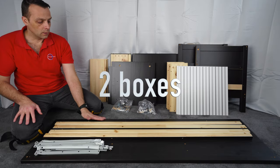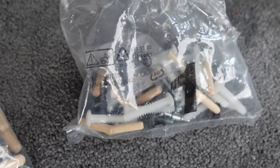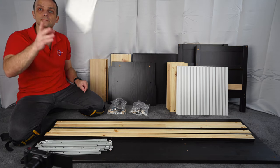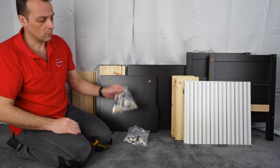You're getting two boxes with this IKEA Hamness TV bench. I have everything open here already. You're getting two plastic bags with the screws, itemized one and two, manual instructions — you're not going to need those if you follow this video. Useful tools: a smaller and bigger electric screwdriver. You can find all the links for the tools in the description.